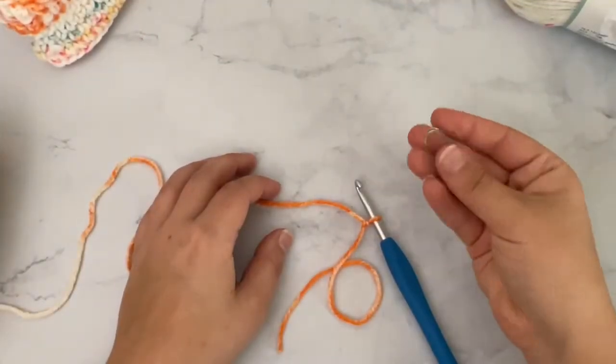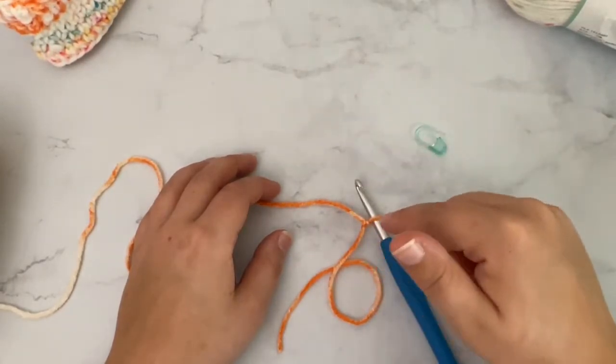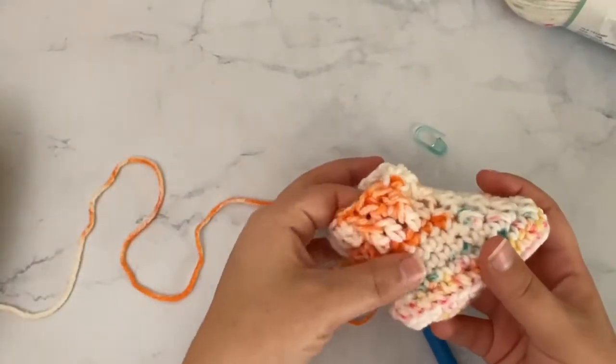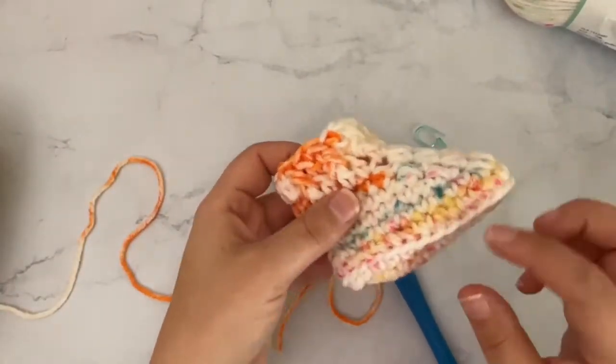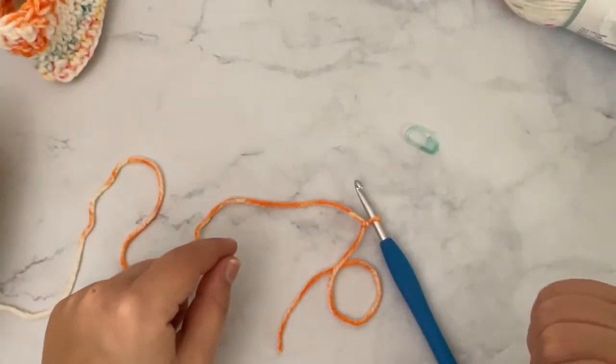You might also want a stitch marker. That helps keep track because we won't be joining the rounds until we get to the very cuff, and then we'll join those last couple of rounds. All the way around the sole and body, you won't join rounds, so a stitch marker would be very helpful.